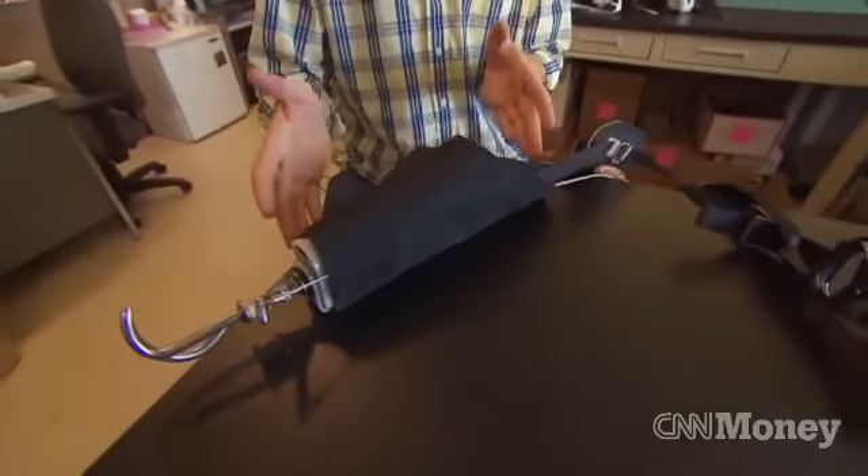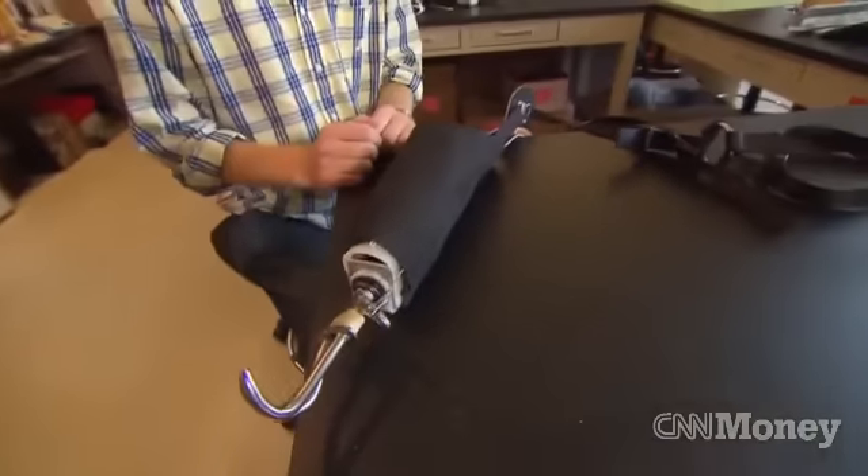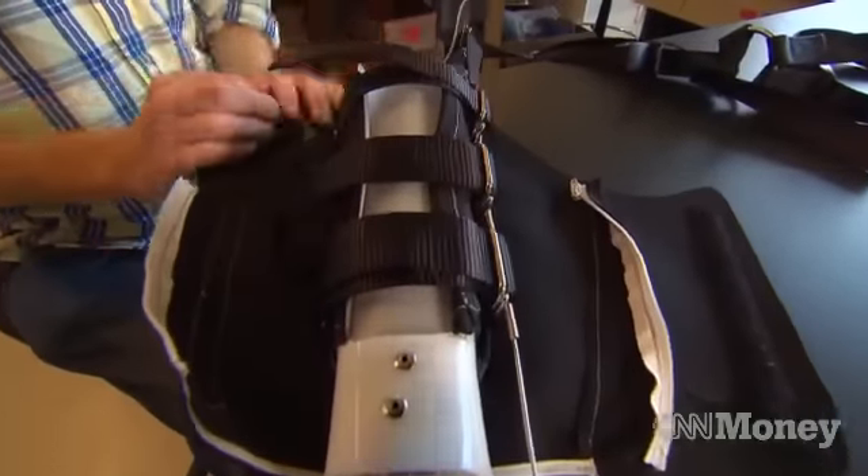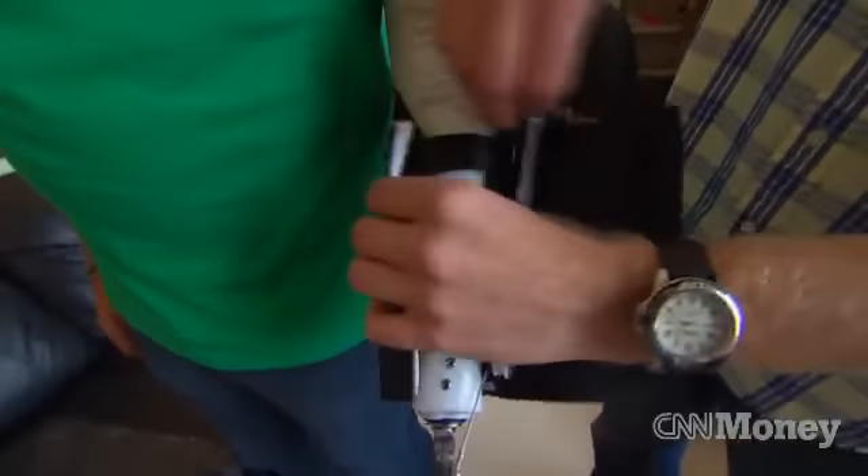The socket is really the part where we've done our innovation. It uses both rigid plastic pieces and flexible cloth pieces to enable it to be very easily adjustable.